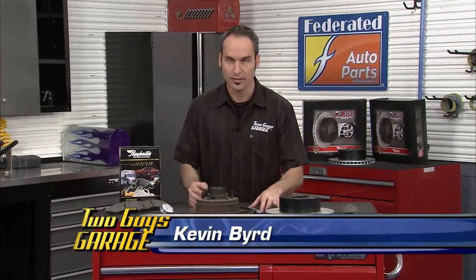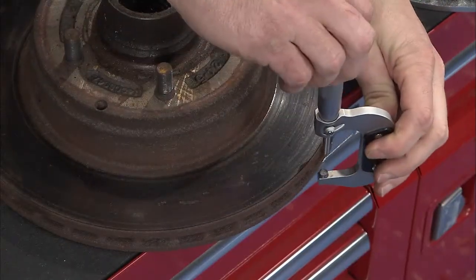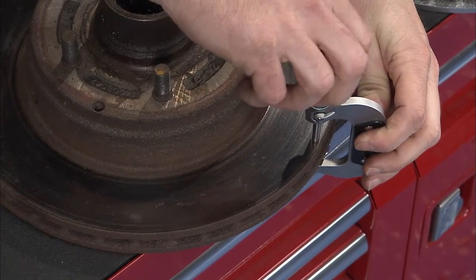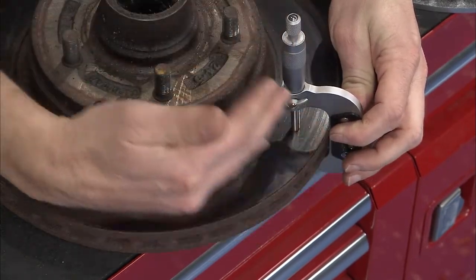Today we're going to check to see if a rotor is bad. There are a couple ways to go about it. You're going to want to measure thickness — come in here and check the thickness, going around the rotor in a couple spots, and go radially in and out because you're going to have different wear patterns.